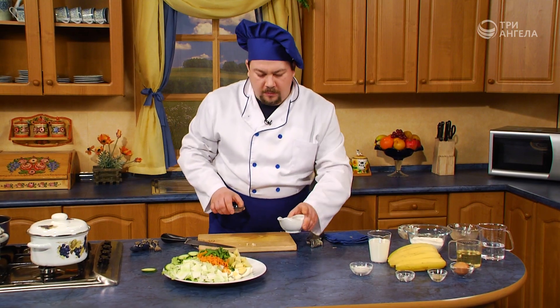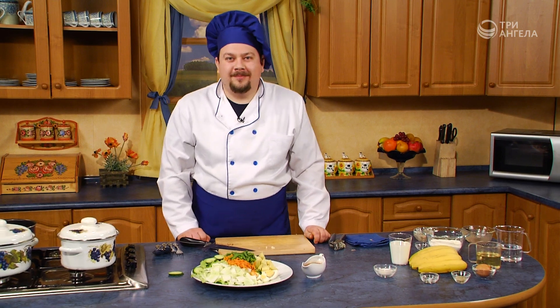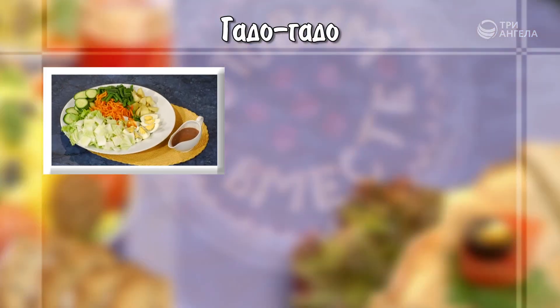Наше блюдо готово. Соус тоже. Приятного аппетита! Гадо-гадо.